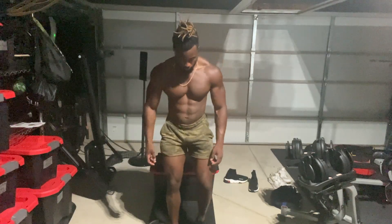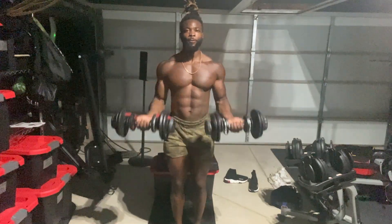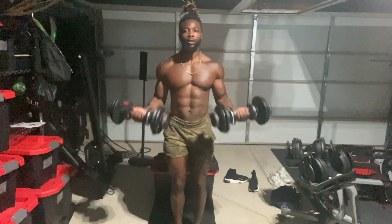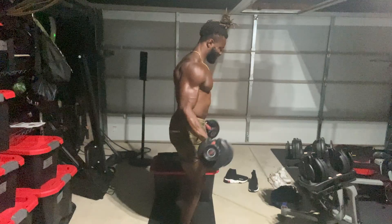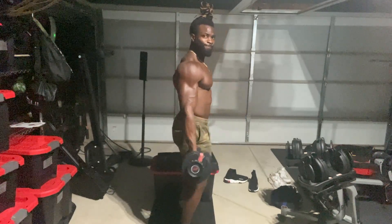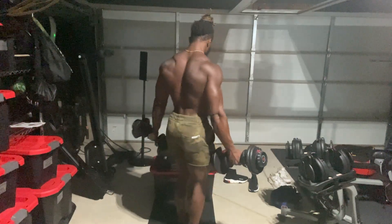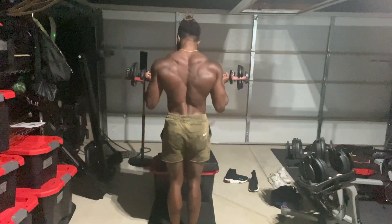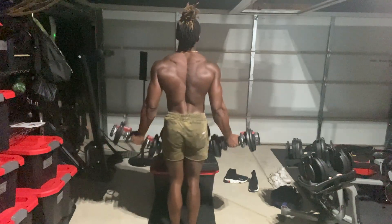Now that we've already targeted the long head of the bicep, we're going to target the short head of the bicep with a dumbbell bicep curl. Stay focused. Five reps, give you another five reps. We are leaving no stone unturned. We have targeted the long head of the bicep. We have targeted the short head of the bicep. And at the end of the day, it's about being strong in both arms and being symmetrical and proportionate.